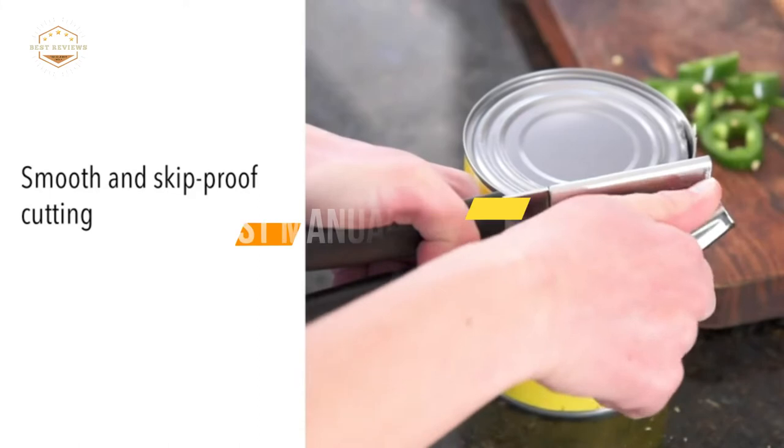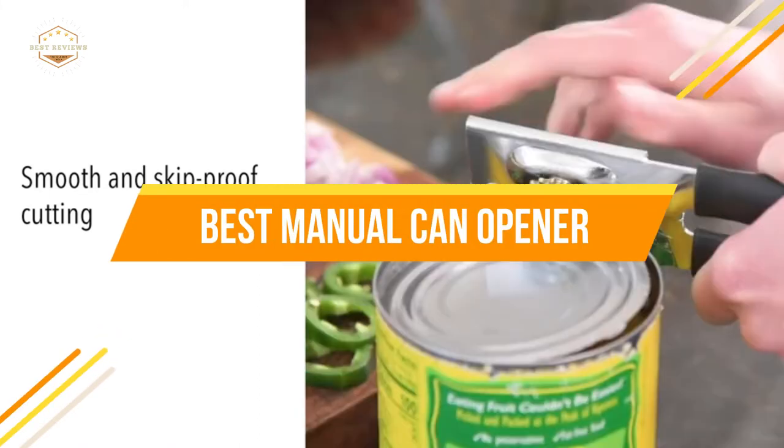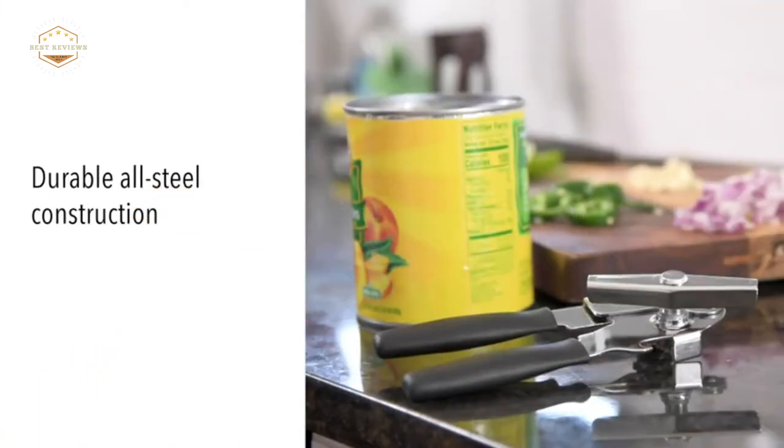In today's video, we will show you the top 5 best manual can openers. So, let's get started.